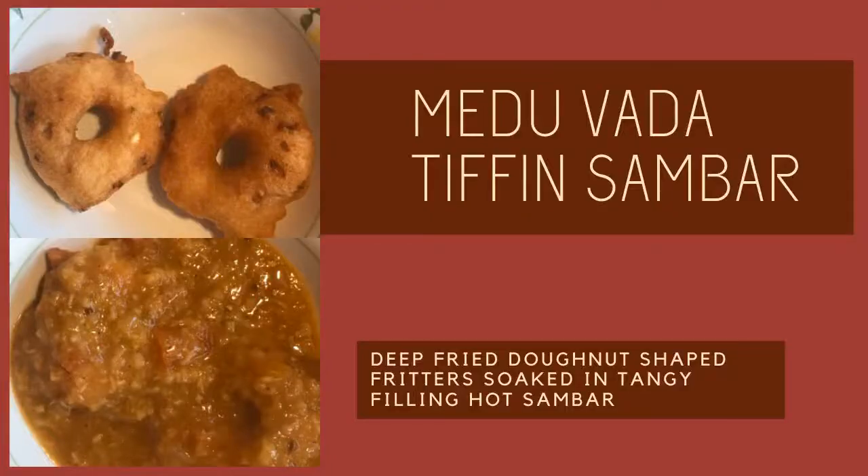Medu Vada and Tiffin Sambar. The combination is a classic South Indian favorite that brings into one dish a stark contrast between the exterior crunch of the deep fried lentil donuts and the soft interior that has soaked up all the tanginess of the steaming hot sambar into its pores.